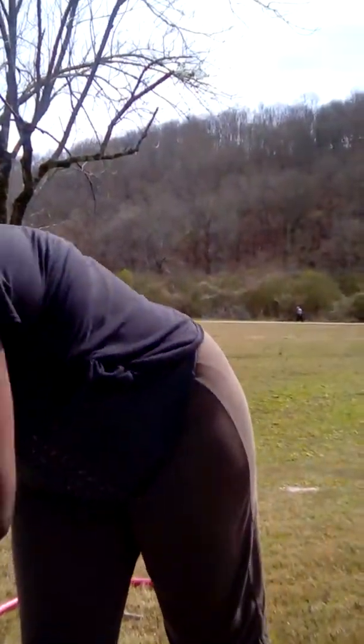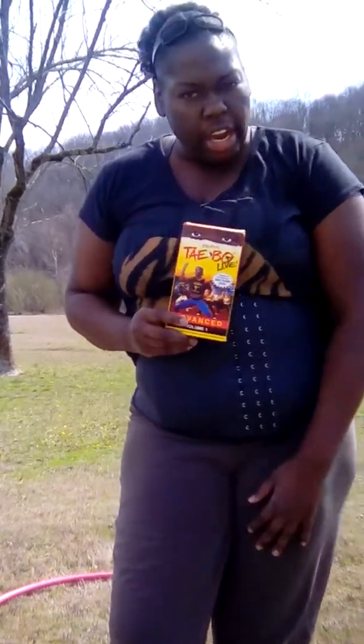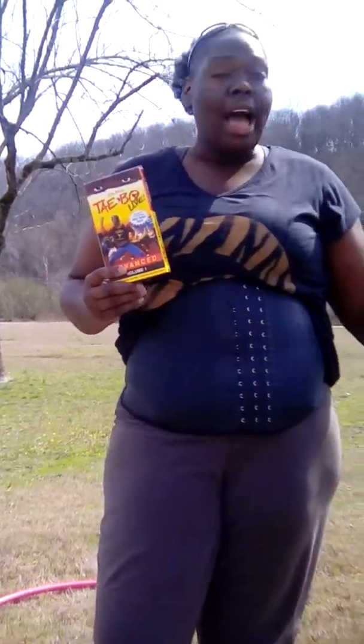I put on the waist trainer, and sometimes I used Saran wrap — I'm going to do another video demonstrating the different Saran wraps you can do. I also started doing Tae Bo. Yes, I have a VHS of Billy Blanks — don't talk about me! But for real, about those love handles...